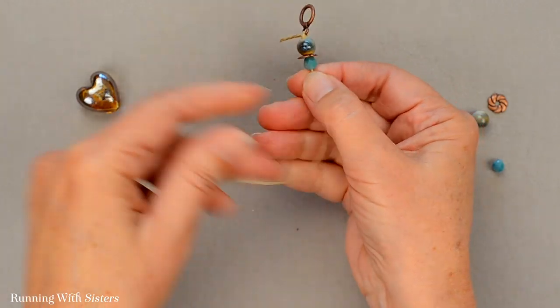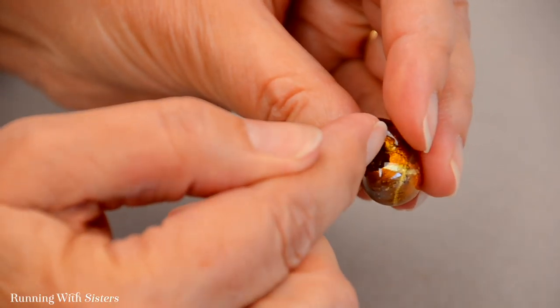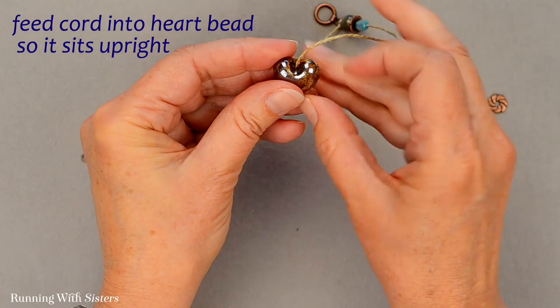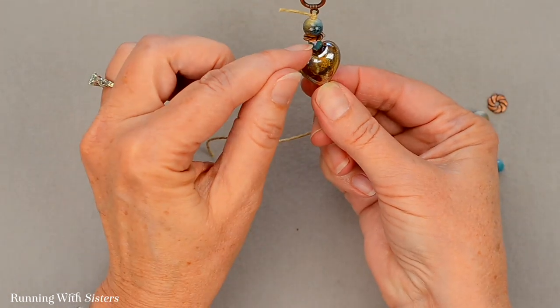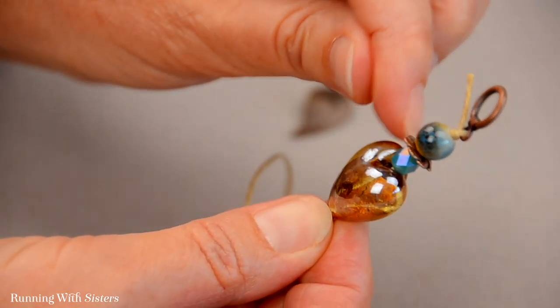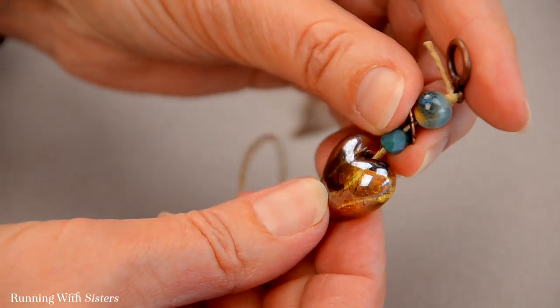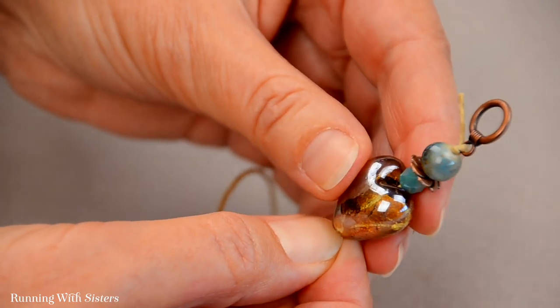Next we'll put on the heart bead. This Venetian glass bead heart has a hole that goes through from the top to the bottom, and we feed our cord through the same way so it sits upright. We chose this small bead to sit right next to the heart so that it nestles down in between the curves. If the bead was much larger, a lot of string would show and it would sit up higher — but this way it nestles down and hides some of the hemp twine.